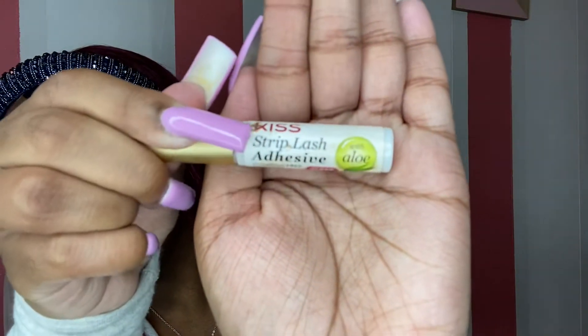What you will need is some lash glue. I use this one — it's the best lash glue because it doesn't show up. You can also use hair glue. I started with hair glue, but this lash glue is better because it doesn't show up. Hair glue is black so it does show up, which is why I use this lash glue over hair glue. That's what I would suggest you guys use.